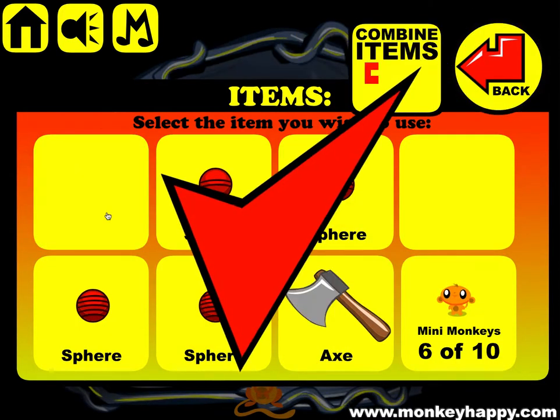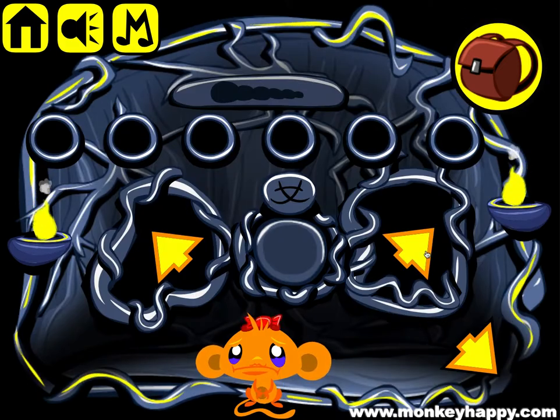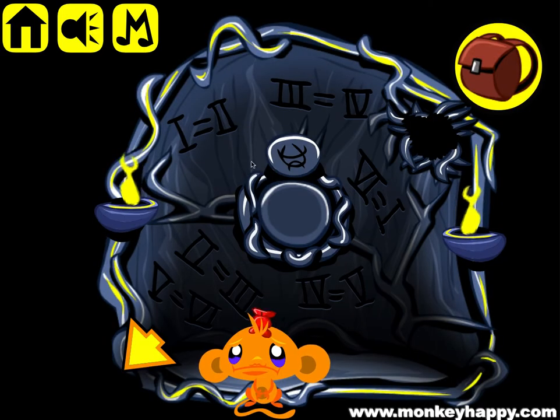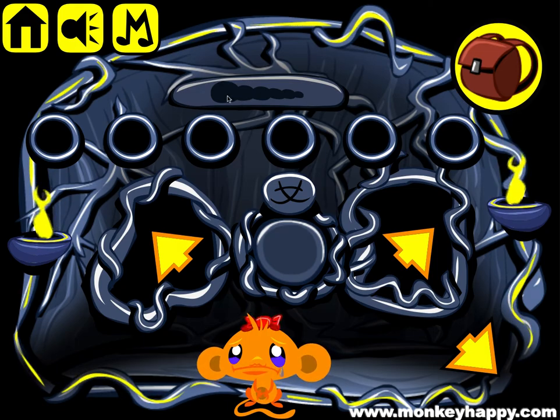Now we can combine these two items and use the X to chop down these two bits of vine. Now we've got our six spheres, so we can go ahead and complete one of the clues, the first clue being biggest to smallest.